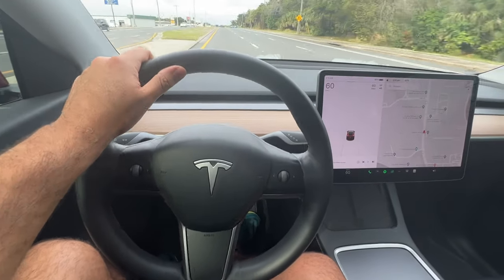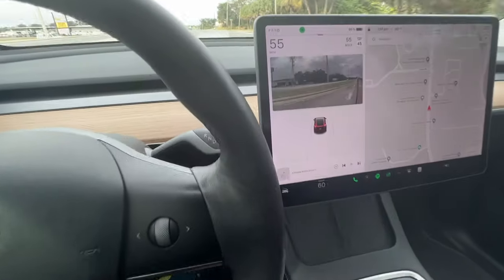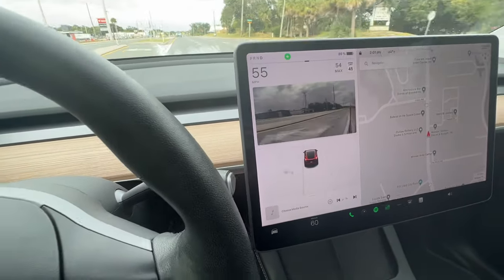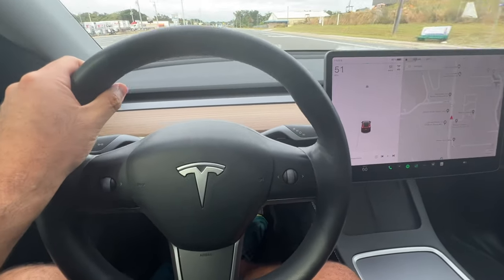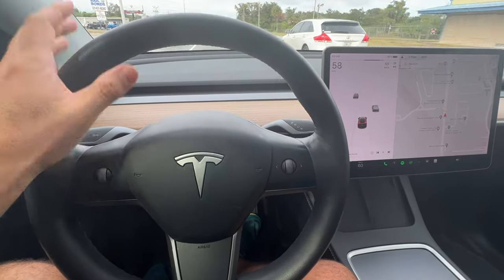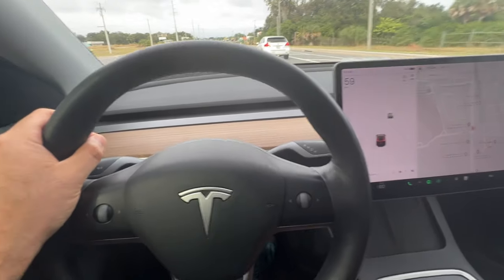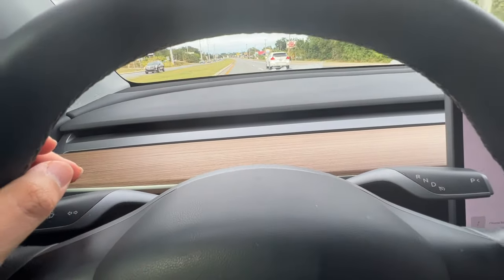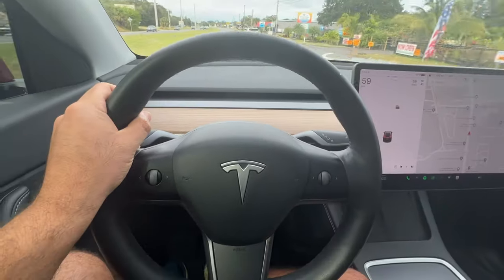The ride is extremely nice. I love that when you turn the blinkers, you can see the side mirror camera pop up. I used to have something similar in my Honda Civic and it was fantastic for blind spots — I'm sure that's why they put it here as well. It does feel a little bit weird not having an instrument cluster right in front of the steering wheel, but the speedometer is right there in the top left-hand corner, so it's not too terrible.